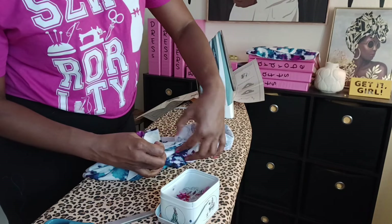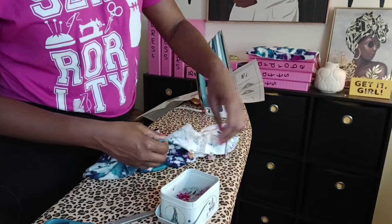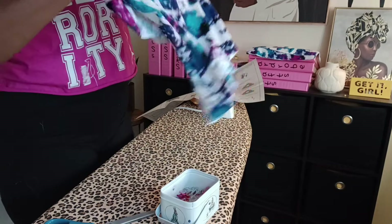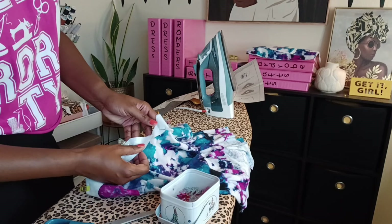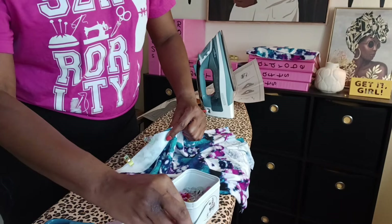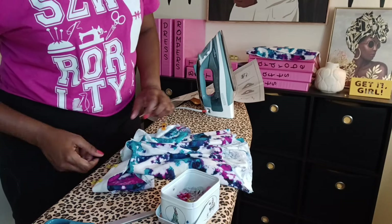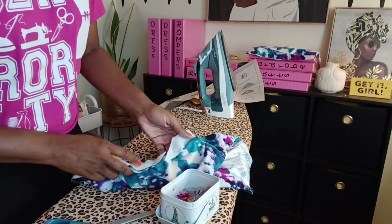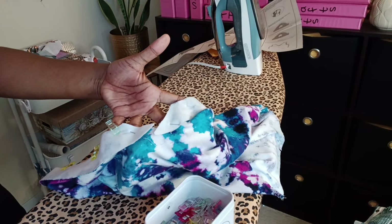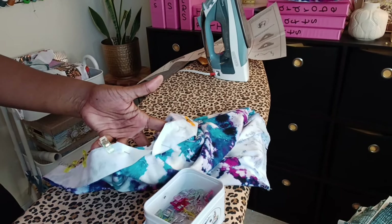We are going to make it work — and when I wear it, no one's going to know. I'm literally just going to split it and sew into a point, then turn it in and topstitch. Let me bring the camera closer so you guys can see. I just literally split it and I'm going to sew into a point, then turn it in and topstitch. We're going to see how it goes.